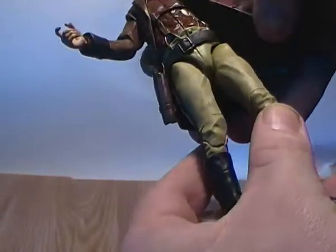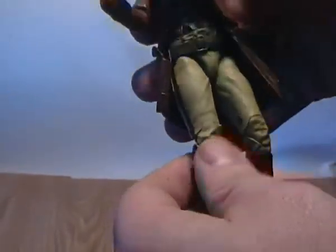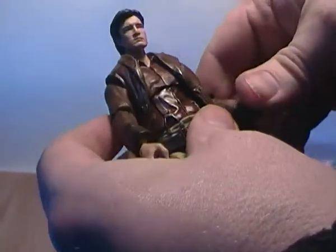When I got him out of the box he was a little bit stiff, so I had to give him the hot water treatment to loosen up his joints.